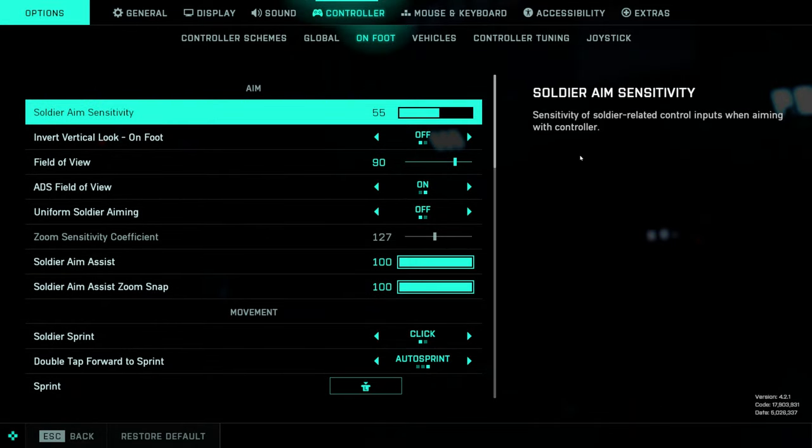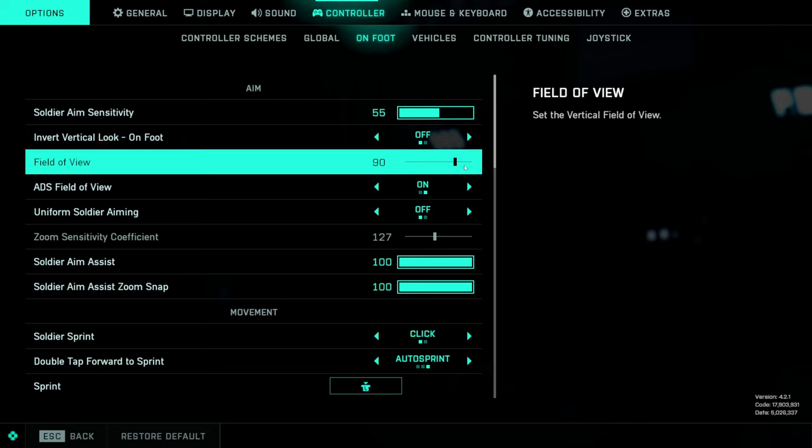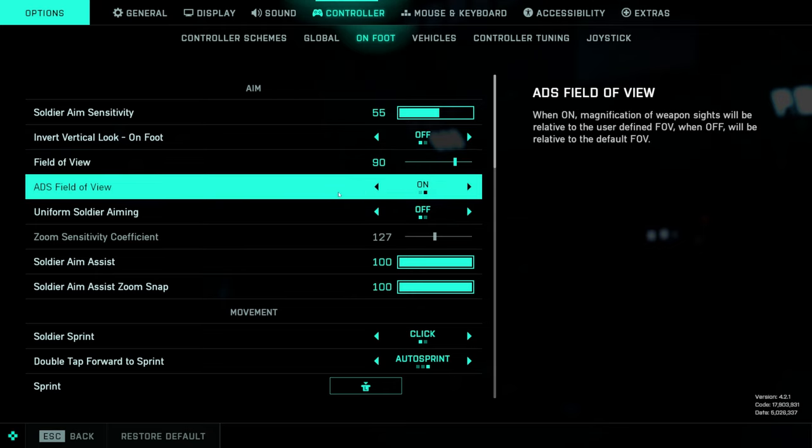First things first: soldier aim sensitivity. This is always going to depend on who's using it — I like it around 55 to 60 depending on the day. Field of view: same as my previous video, we're keeping this lower. A lot of people like to put it all the way up, and in previous titles this worked great, but there is a difference in horizontal and vertical FOV in this game. When you have it around 90 it's going to feel more like 105 or 120 in other games, so keep this around 90 — it also helps smooth things out quite a bit. ADS field of view: on.